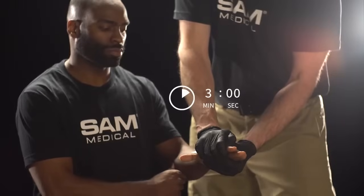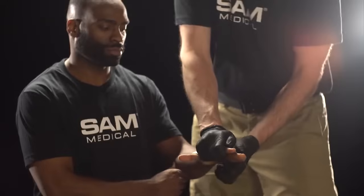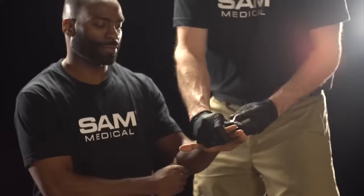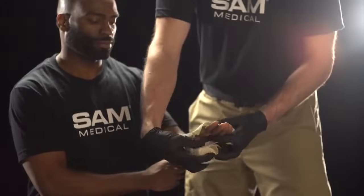After 3 minutes of direct and constant pressure, slowly release pressure and check if bleeding has stopped. If after 3 minutes the bleeding has stopped, apply a pressure dressing over the wound.